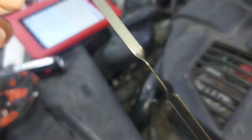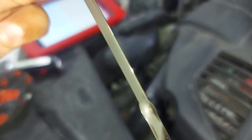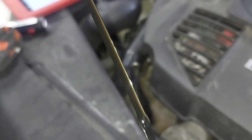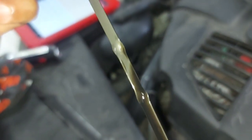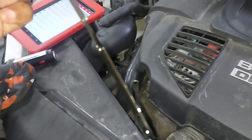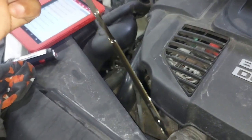The first thing that we did was to check the dipstick. As you can see, this thing is over — it shows that there's oil dilution. There's too much oil in the sump. So, we are not going to do a regeneration. We need to change the oil first before we go ahead and do that.